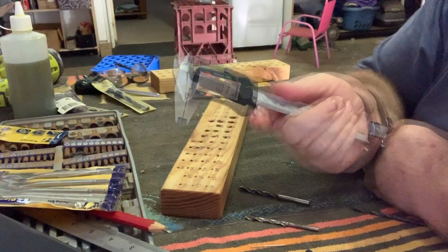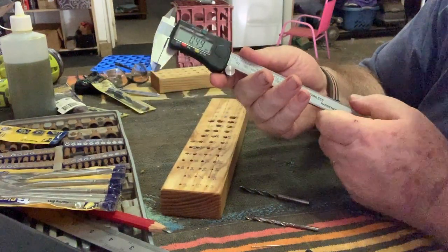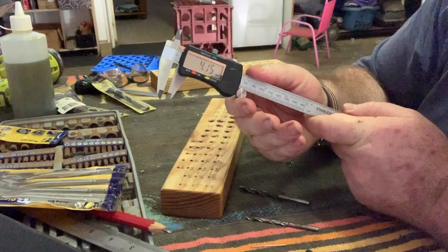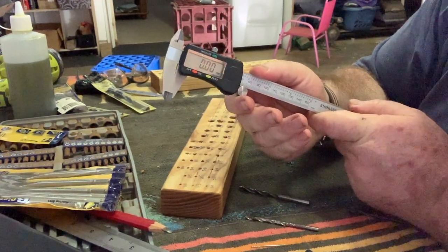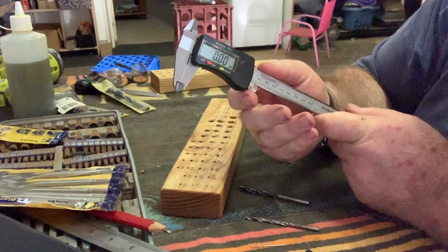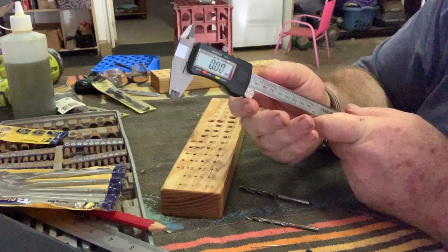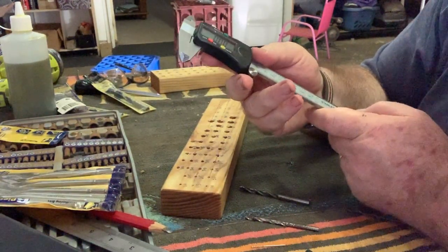This caliper goes from zero to 150mm and was about forty dollars from Jaycar. I'll try to put a link in the description. For a digital readout caliper, I thought this was outstanding value — it might not be accurate down to the thousandths or even hundredths of a millimeter, but when you're only working with tenths, that is more than enough. So let's put this whole thing together.